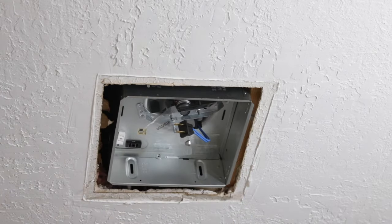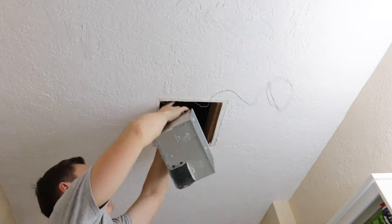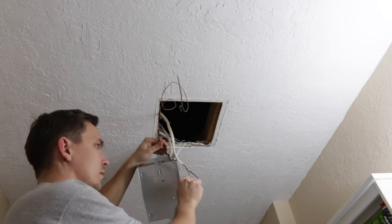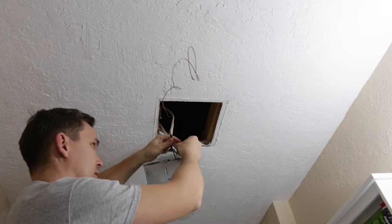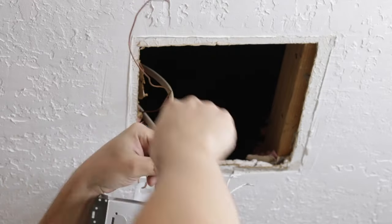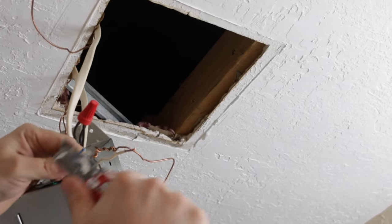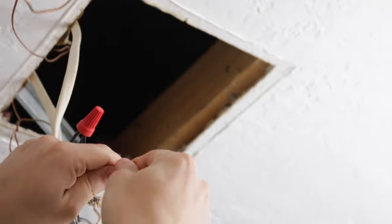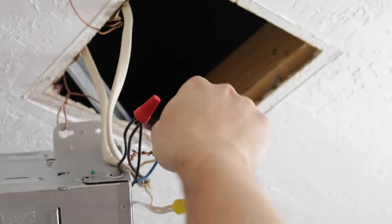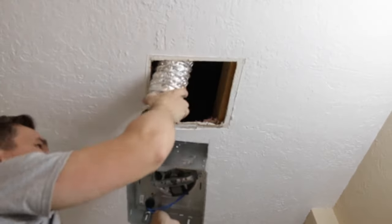If you don't have someone to help you, just hang your metal box on the ceiling — when your hands are free it is much easier and faster to connect the wires. When all wires are connected you can start attaching the duct to the fan.